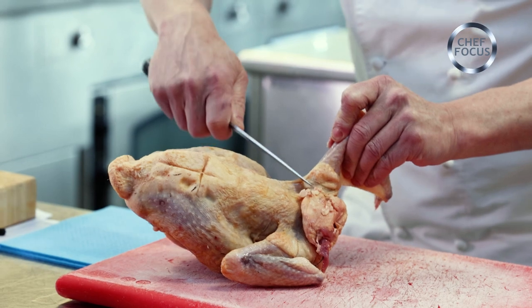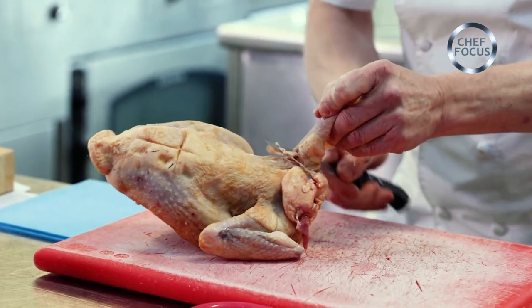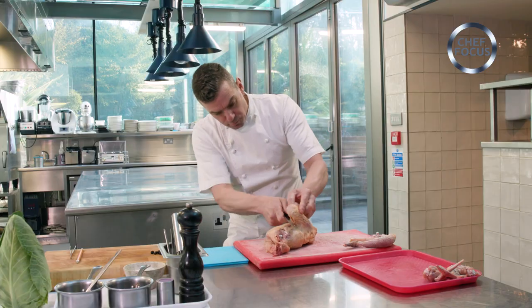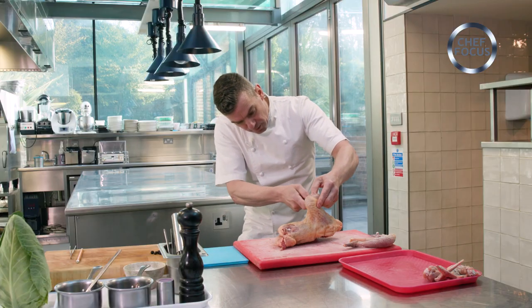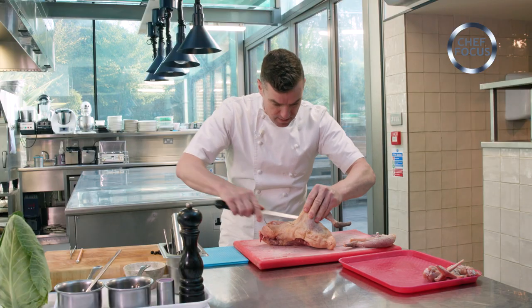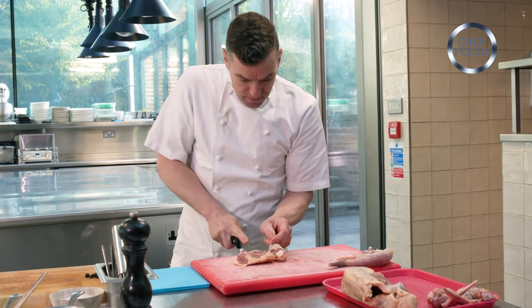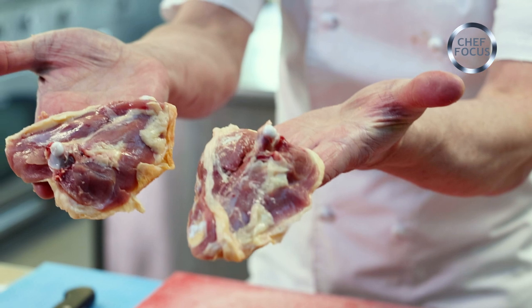Straight over to the guinea fowl — first I'm going to take the wings off, and I use the wings for the sauce. Legs off. Beautiful meat, guinea fowl — very healthy, super tasty. First I'll do the thighs: remove the drumstick like so, and then we've got beautiful thighs there.